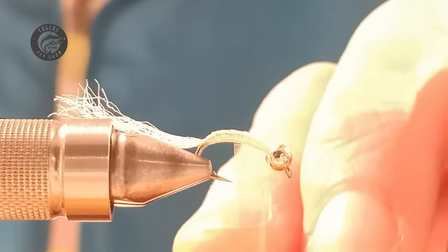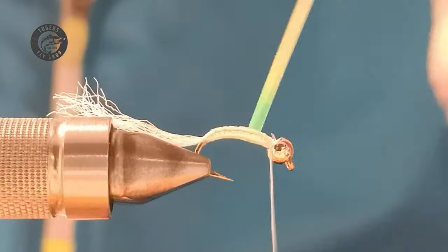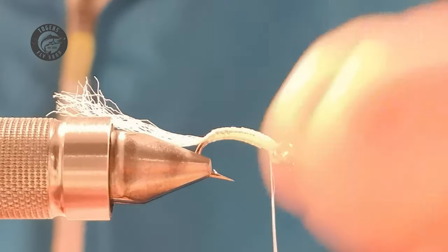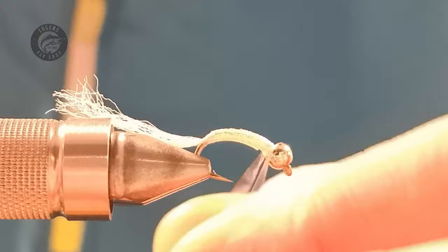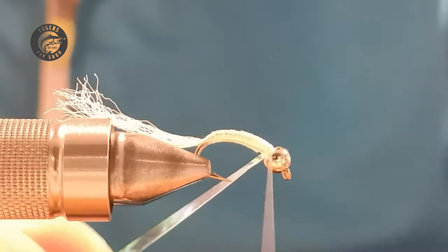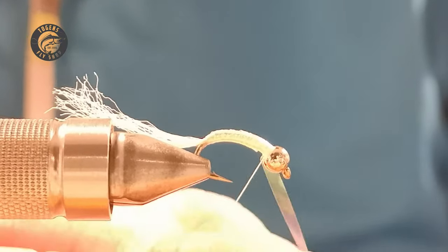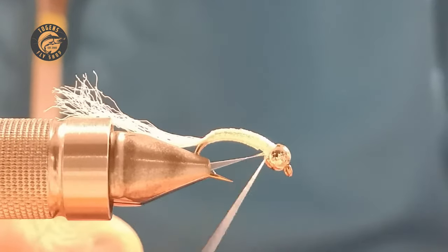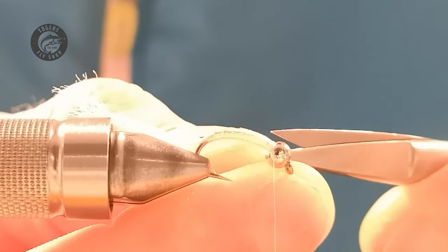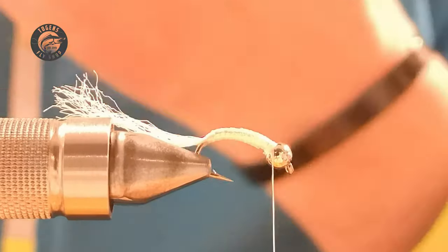Mind the point of the hook — these Togen hooks are really sharp. Take this all the way up; you don't have to because you're going to dub the thorax, but may as well use the material. Then a couple of wraps behind and a couple of locking wraps in front. I like to do a few more wraps behind because this is slippery stuff and we don't want it all coming undone. Because it's wide, if you give it a tug you can nick the end and pull it, which makes it slightly neater.